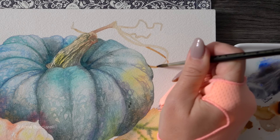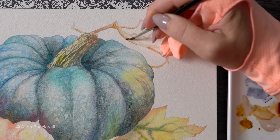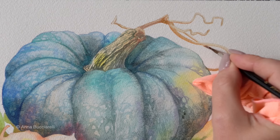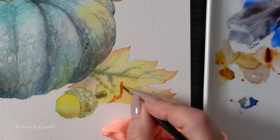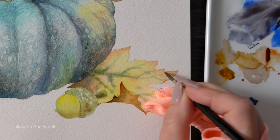I'm going to use burnt sienna to add some shadows and definition on the stem so it doesn't get lost against the white background. Then I'm going to apply the same burnt sienna on the edges of the leaf, blending with a clean damp brush.